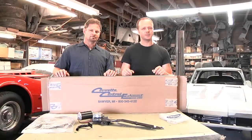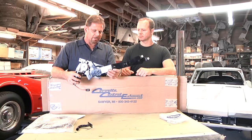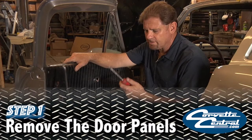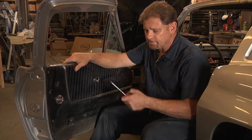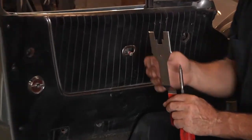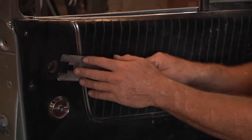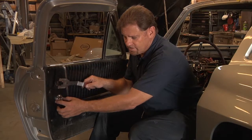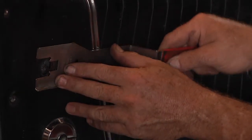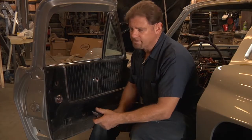Today we're over here at the fiberglass body with Greg. The game plan: we're going to be doing a little bit of cutting, wiring, modifying, and we'll get some power windows in this car. One of the tools you need is a Phillips screwdriver and a clip remover tool. This is the tool you're going to be using for removing the crank window and also the lock mechanism. You slide it in from behind, give it a little twist, and it'll pop the clip off and remove it right away. Real simple.